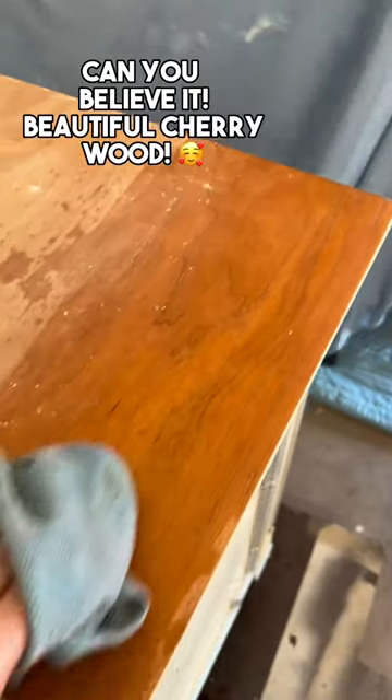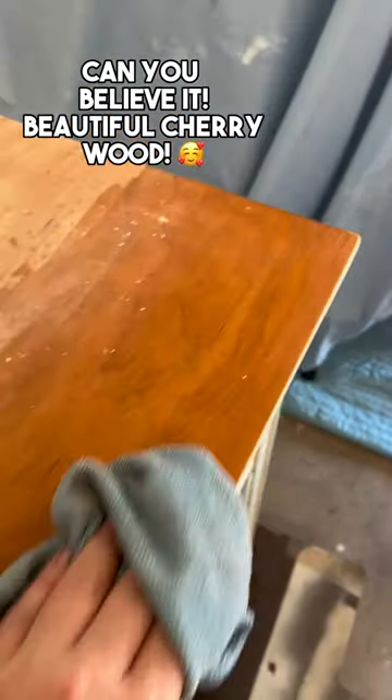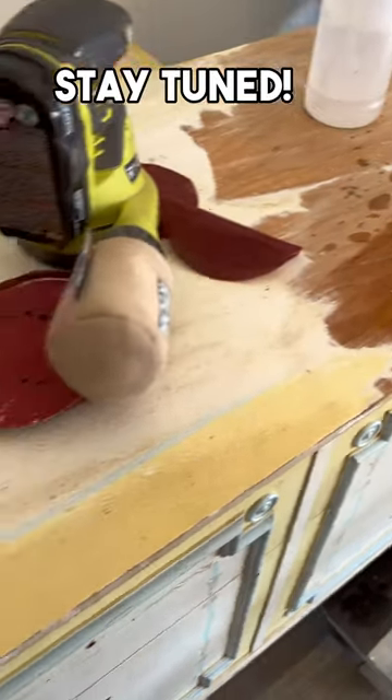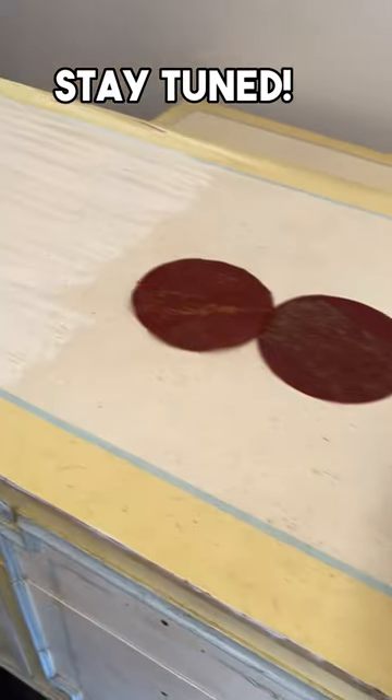And wow, can you believe it? Beautiful cherry wood. I am super excited. Stay tuned and see what I decided to do with this set.